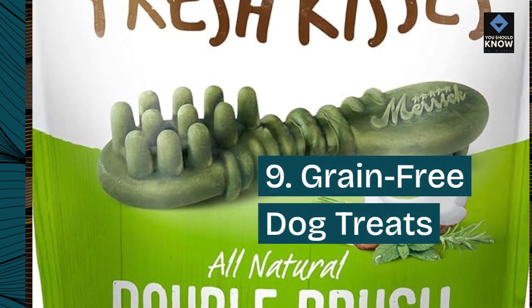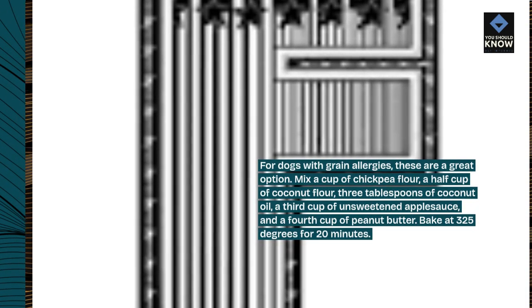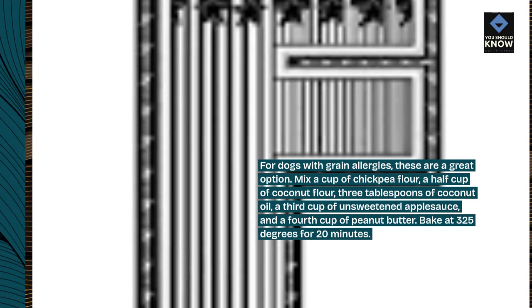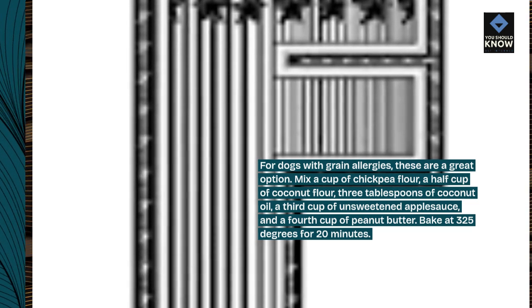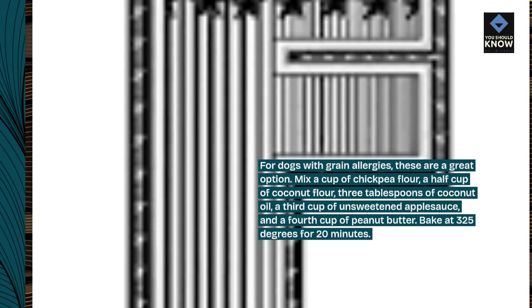9. Grain-Free Dog Treats. For dogs with grain allergies, these are a great option. Mix a cup of chickpea flour, a half cup of coconut flour, three tablespoons of coconut oil, a third cup of unsweetened applesauce, and a fourth cup of peanut butter. Bake at 325 degrees for 20 minutes.